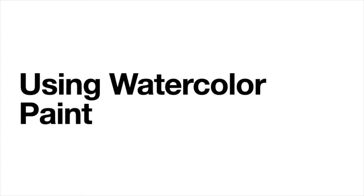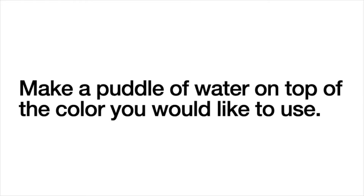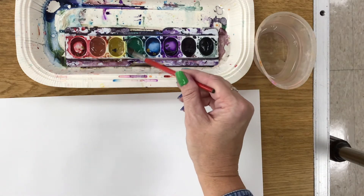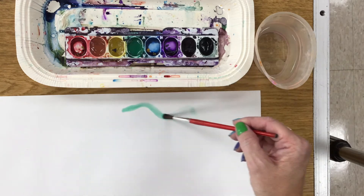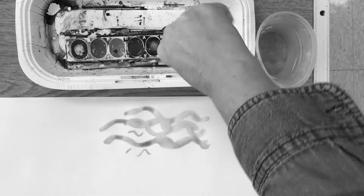Using watercolor paint, get your soft brush very wet and make a puddle of water on top of the color you would like to use. Use the puddle to paint. Do not push or smash your bristles into the paint.